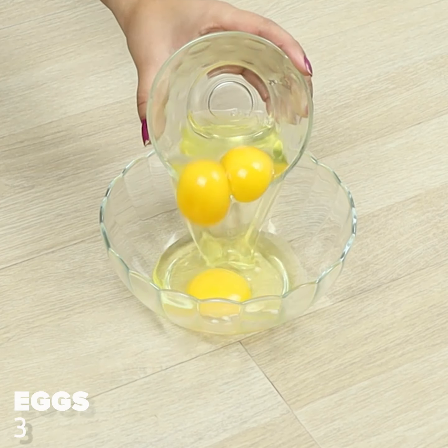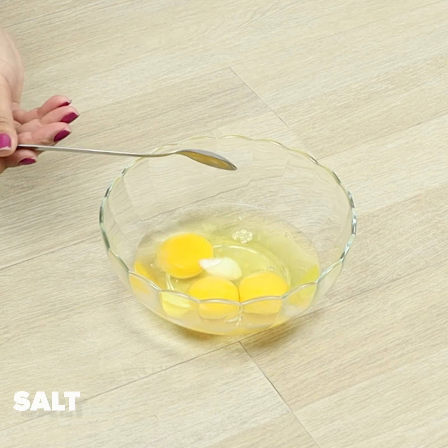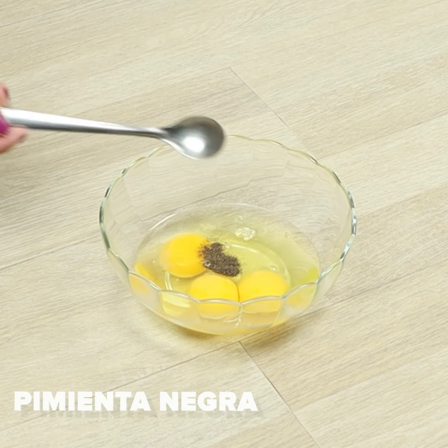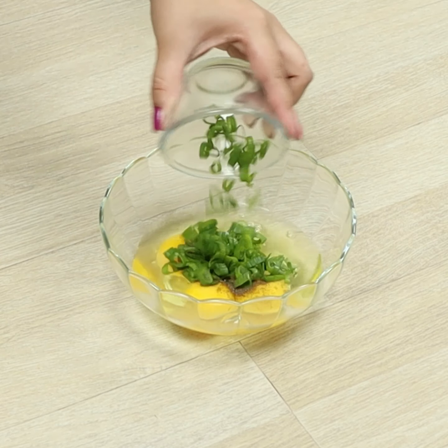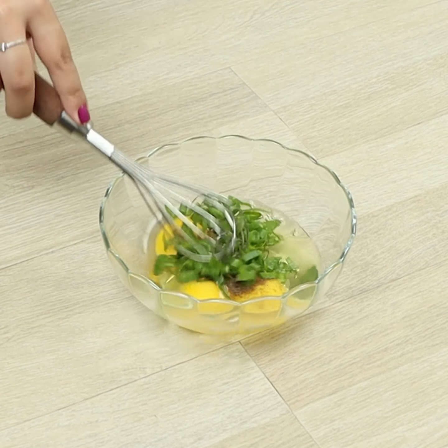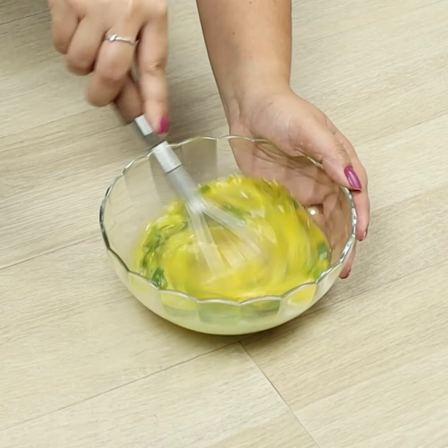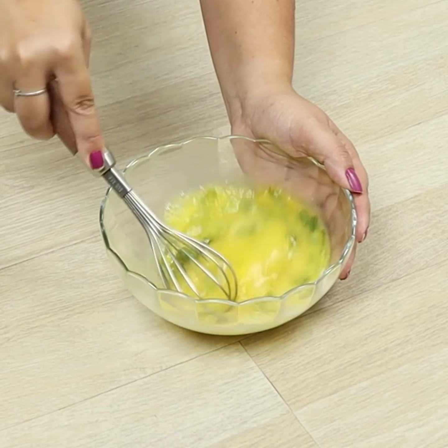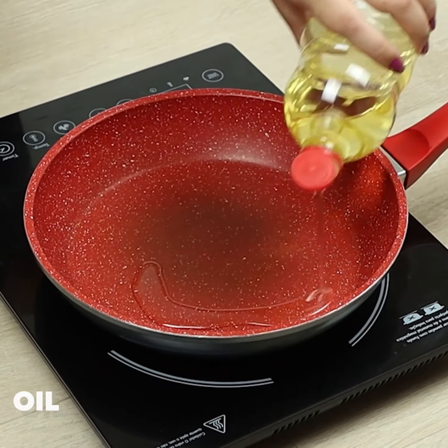In a bowl, we'll put three eggs, salt, pepper, garlic, and the chives. Let's whisk. In a pan, let's put some oil.